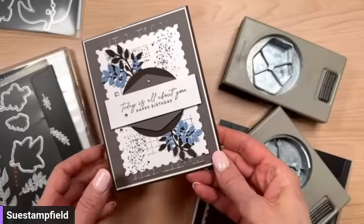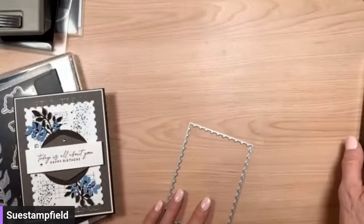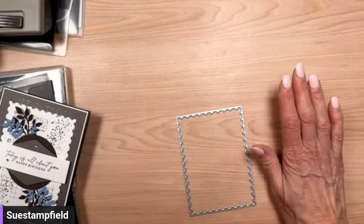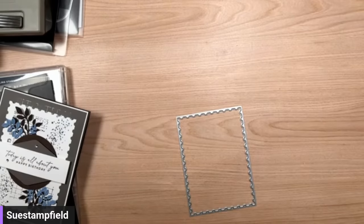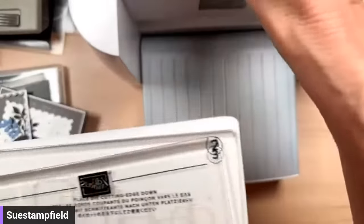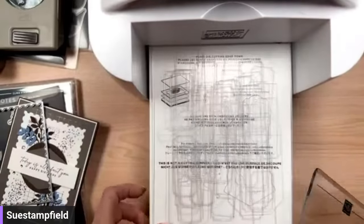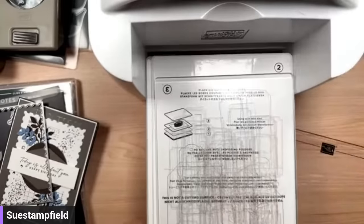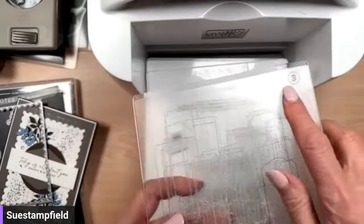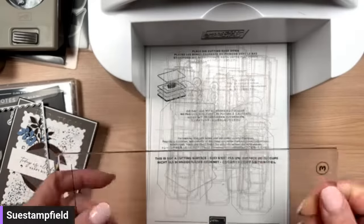We're going to do some die cutting, some stamping — all the things! Let's clear the deck. I have a mess-making skill, apparently. Found it — I knew I'd brought the die cutting machine over but I put it on the floor. This is the Stamp and Cut Emboss machine. It cuts metal dies and embosses. For die cutting we use: platform number one, thin die adapter number two, and a plate number three, then one more plate for the top.